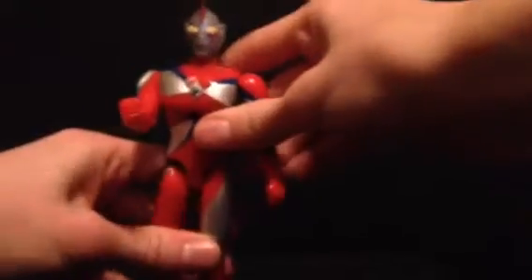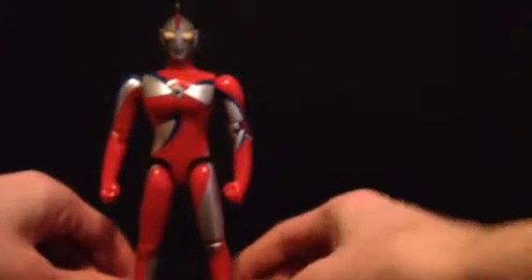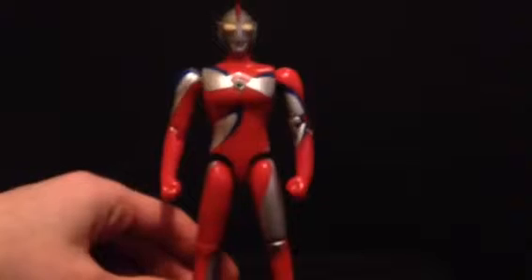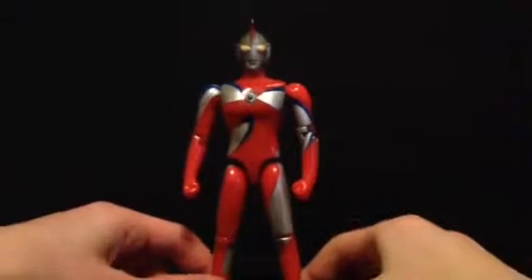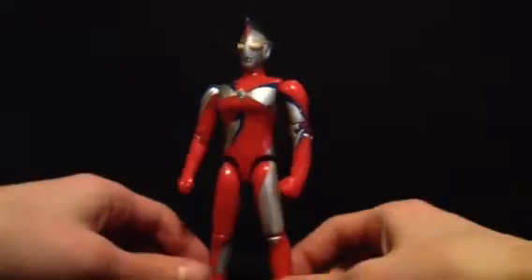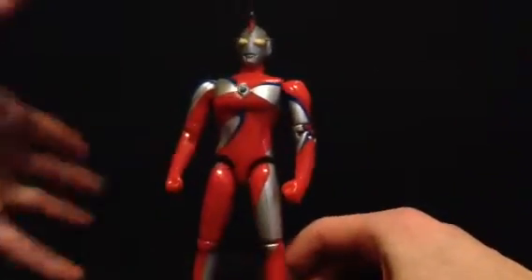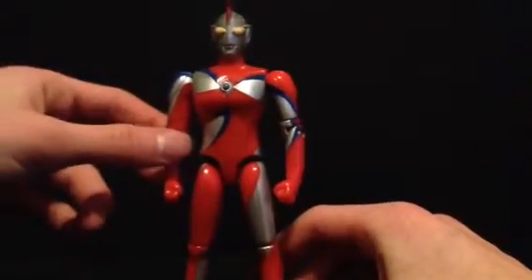I forgot to go over history, so we'll just do history right now. He's an Ultraman character, and his history is pretty long, so I'll just go over the basic gist of it. He's Ultraman Cosmos' second form, which he transforms into when the battle gets too strong — when the kaiju he's fighting is too strong, he turns into this mode, which is much stronger than Luna Mode.